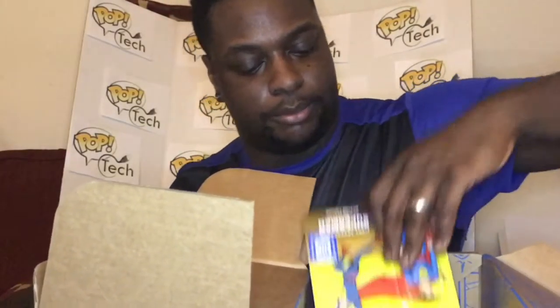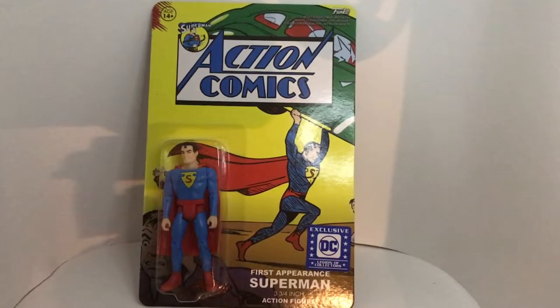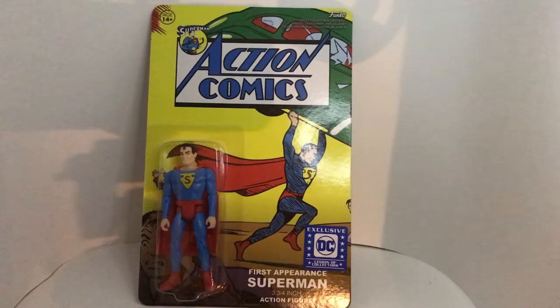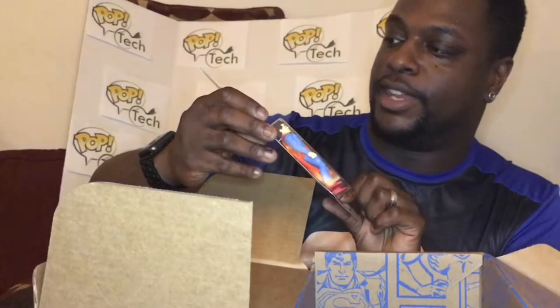We have the action figure, which is very nice — a first appearance of Superman, the way he looked at his very first appearance, with a different kind of design for his Superman symbol. On the casing artwork, it has him holding up the car from the very first issue of Superman when he first came out.